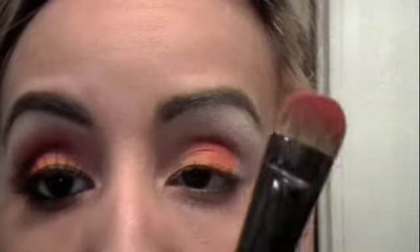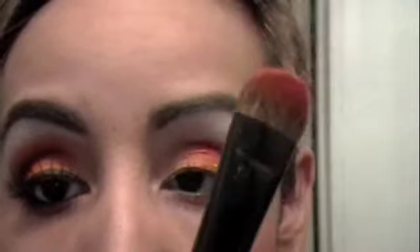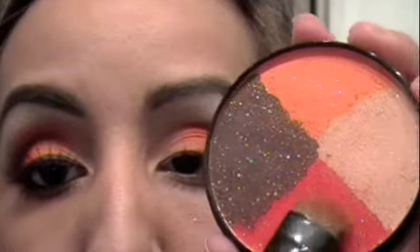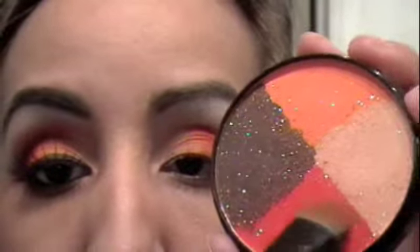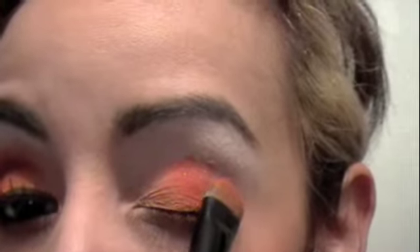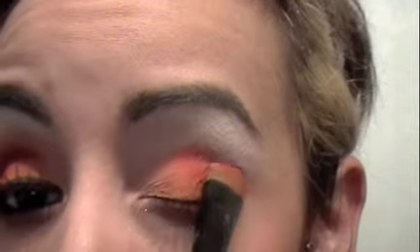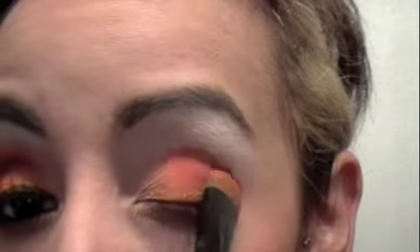Next, with the other side of the brush, I'm just going to flip it over and use the darker color — it's more of this red color right here. So again, just go back and forth, get that color right on there, and pat that color right on the very last corner of my lid. I'm just going to pat that in right there.